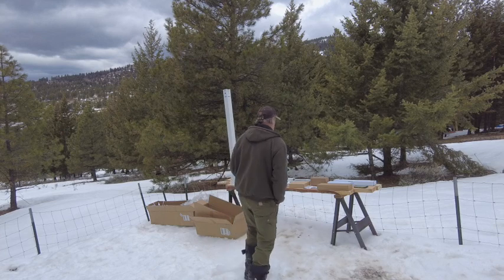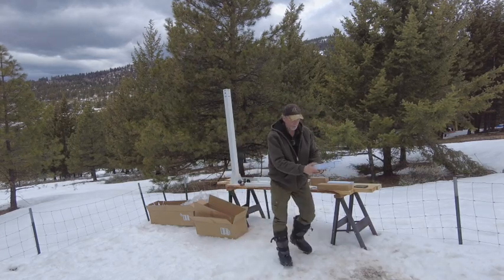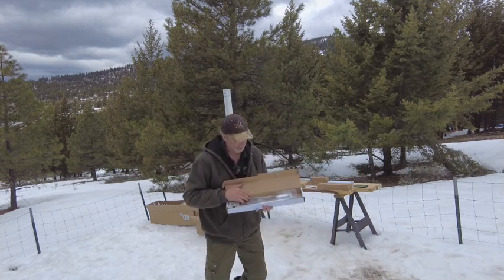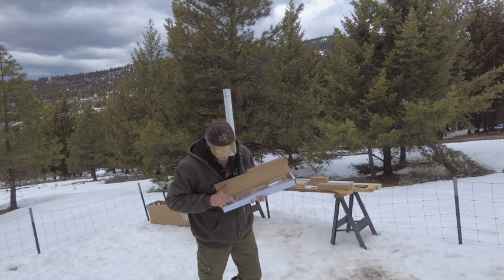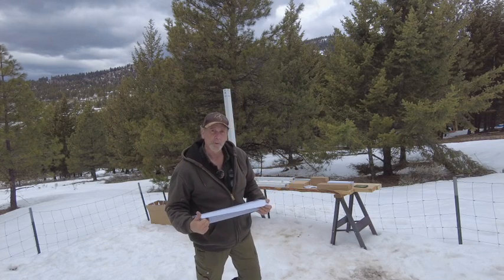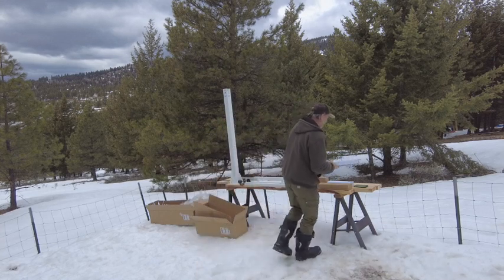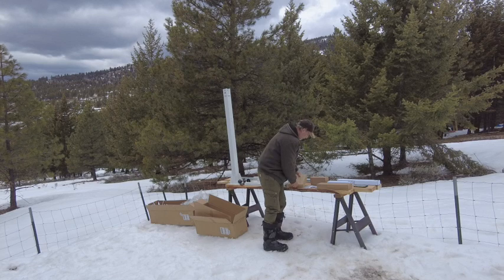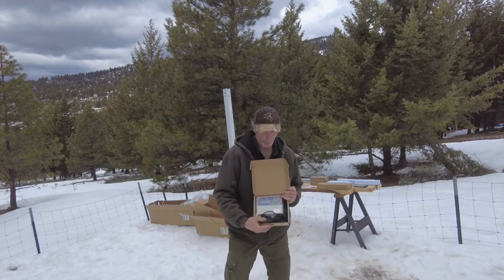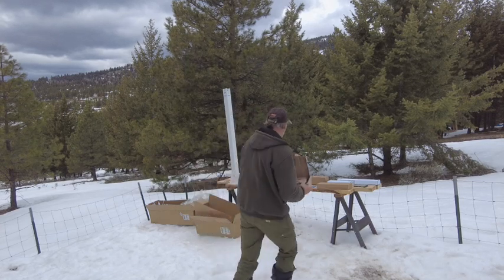It's got a couple of actuators in these white boxes - the actuators look like this if you can see them there. That's what's going to move it towards the sun. It's got a controller to control all of its movements, and the controller is right here boxed up - that comes with it too.